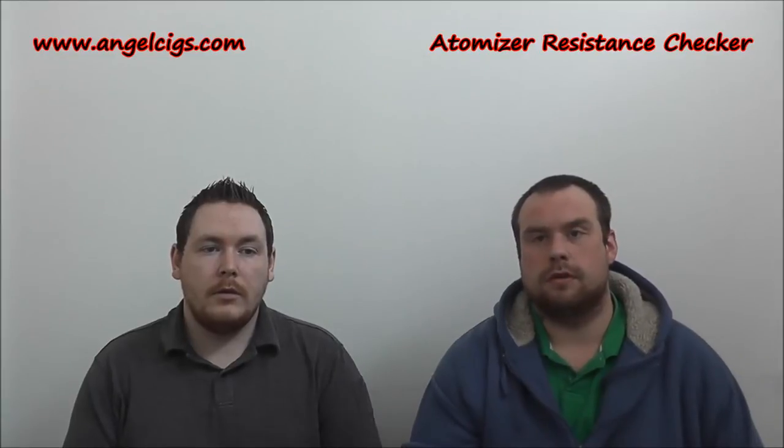Hey guys, welcome to another one of our reviews. I'm the Worm, this is the Proton. Today we're going to be doing just a quick little review — intro, down close, and then a little outro. This one we did receive free of charge from angel6.com. What we're doing today is a white box ohmmeter, or atomized resistance tester as it's listed on the site. We've seen them all — we're just making you aware of it because it's a good price.